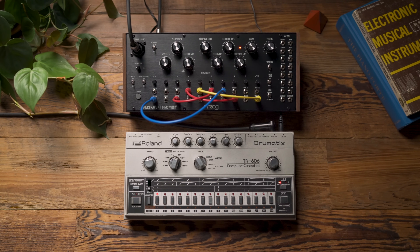So as you can hear, the SpectraVox is a wonderful and unique way to radically transform the sound of an instrument that you're processing through it.